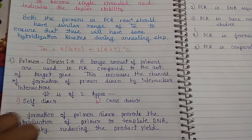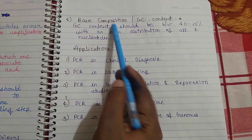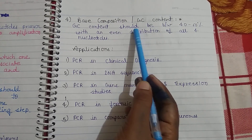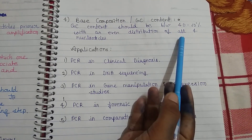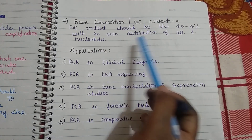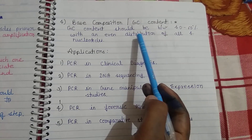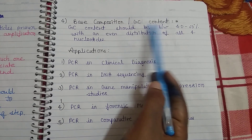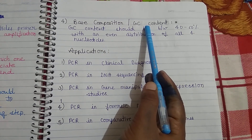The next point is base composition. The GC content should be between 40 to 60%, with an even distribution of all four nucleotides. The GC content of all nucleotides used should be 40 to 60%, and the melting temperature (Tm) value is also defined on the basis of GC content.